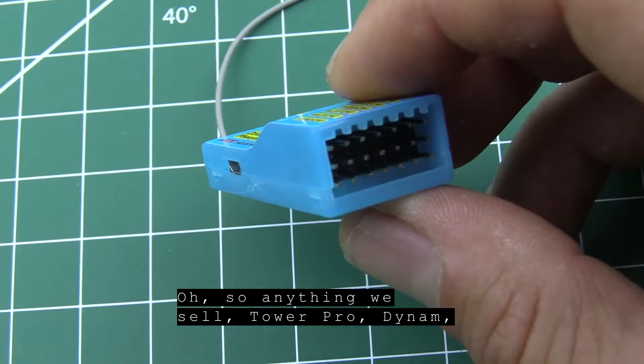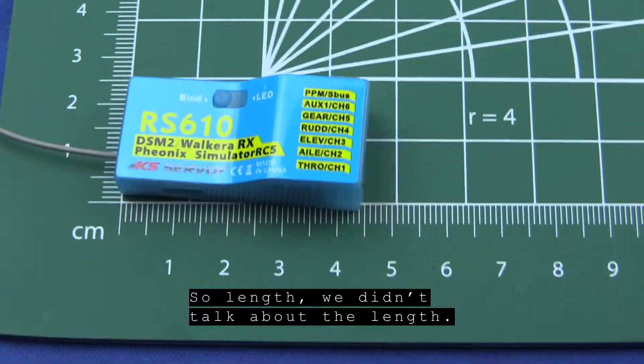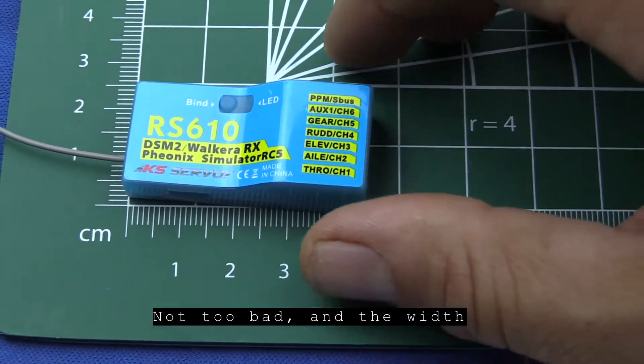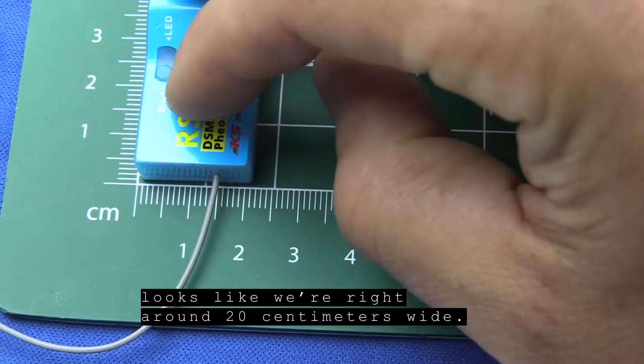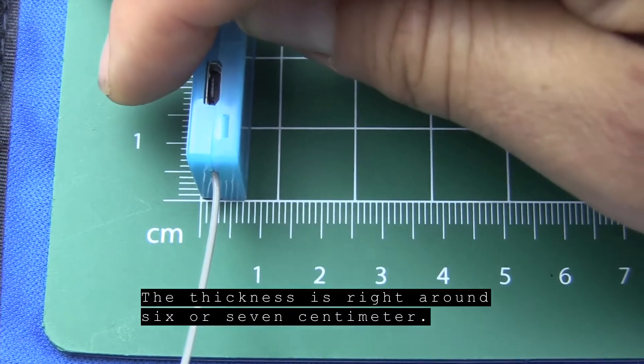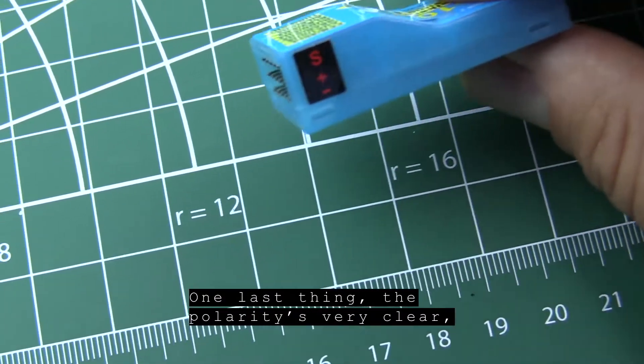Anything we sell — Tower Pro, Dynam — anything will fit in there. It's a universal connector. As for dimensions: length looks to be about 45 millimeters long, width is right around 20 millimeters, and the thickness is right around six or seven millimeters.